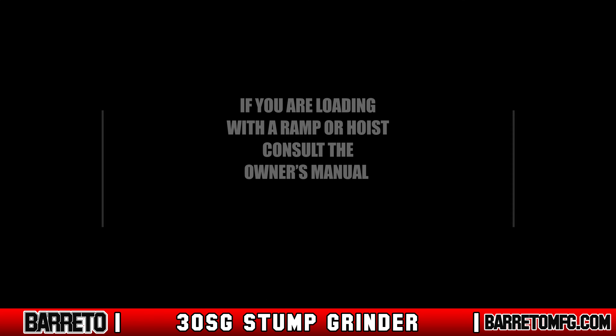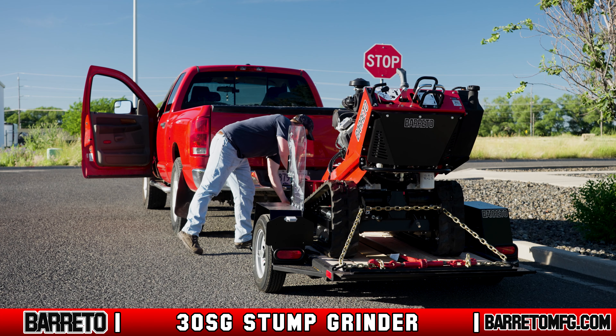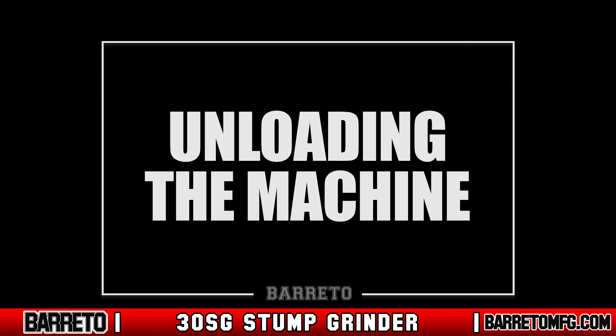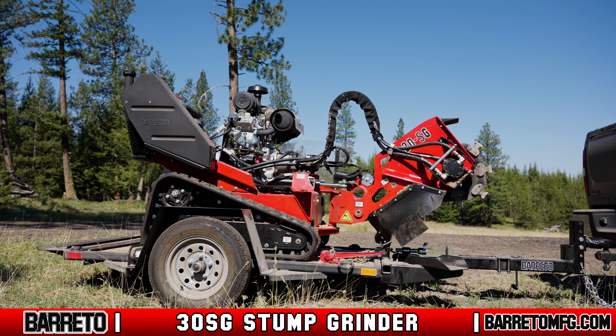If you're loading with a ramp or hoist, consult the owner's manual. Before you drive away, always attach a safety chain in a way that ensures it cannot come off accidentally. Allow for extra clearance around your vehicle and stop after a few blocks to check your load and re-tighten the hitch to the ball if loose.